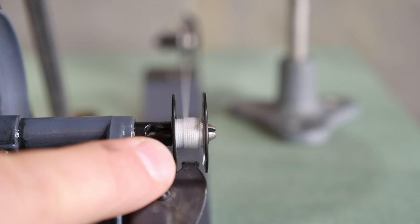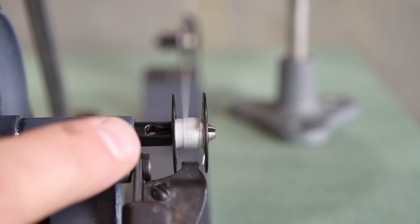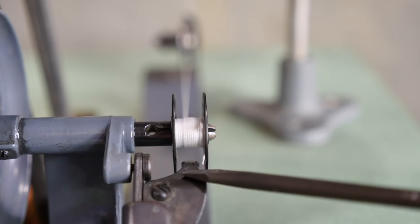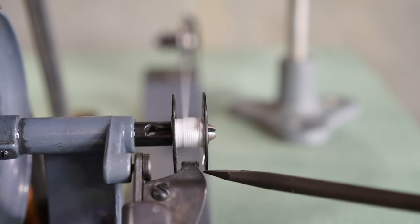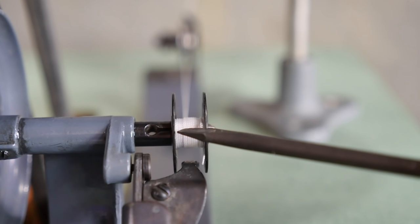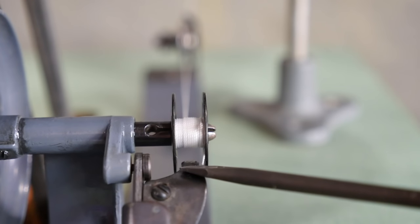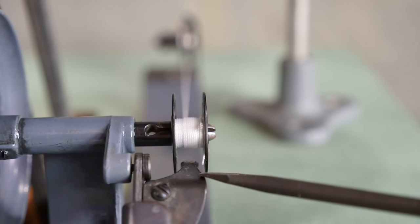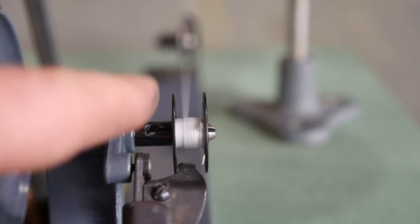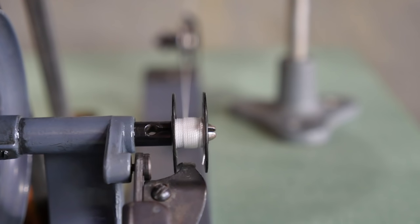If while loading your bobbin you notice the thread is loading more heavily on the left or right side, that can be adjusted on this device down here. There's a screw you can loosen to shift it left or right. You can see that the pawl — this finger — is slightly inside the diameter of the bobbin, and as the thread grows in diameter it will make contact with it. Eventually it'll stop the winding automatically, so you can be sewing a project and this will just kick off without you needing to attend to it.